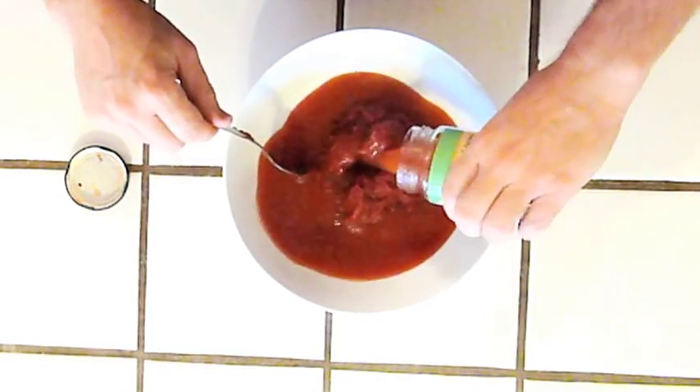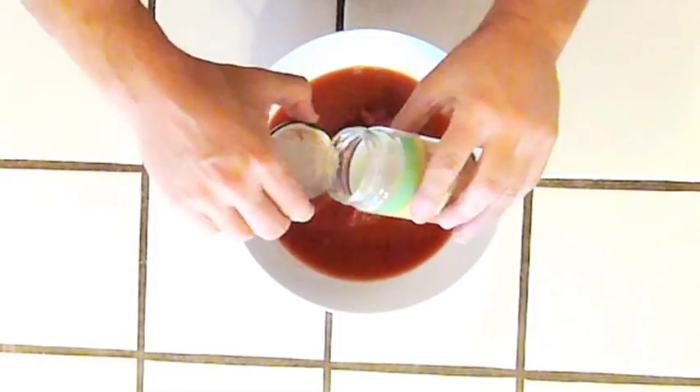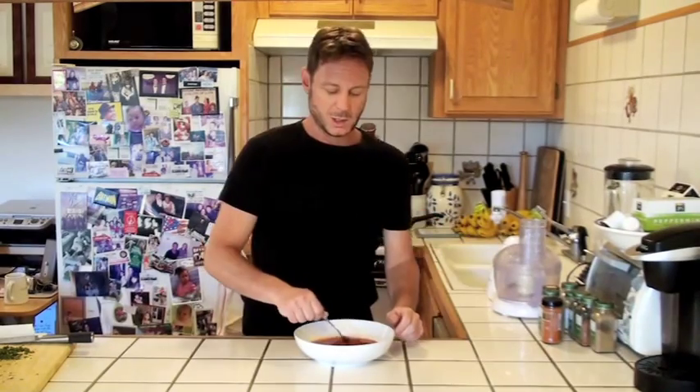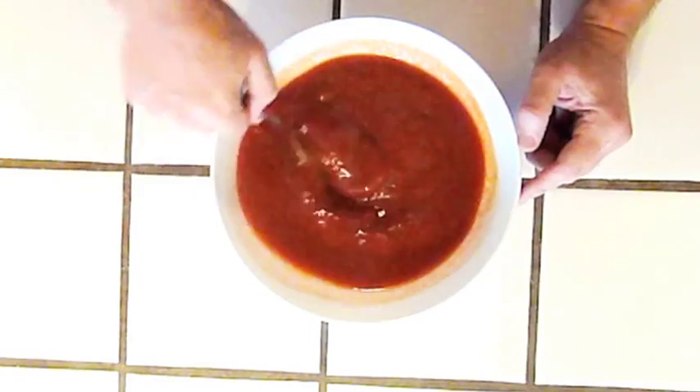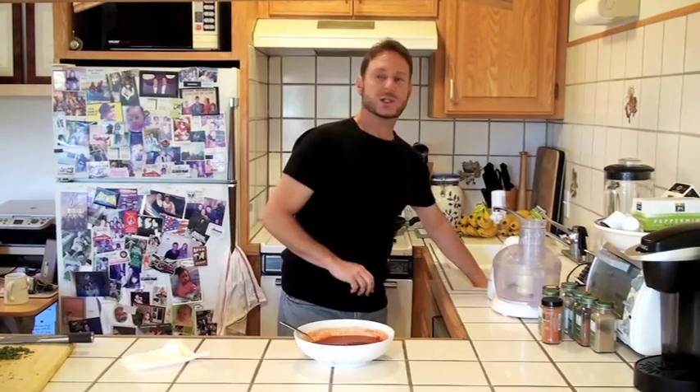There we go. We just add our mixture of honey, water, lemon, and lime juice. Let's save this jar because we're going to use it to store our ketchup in afterwards. Now let's just mix this all together. It's starting to look like ketchup, isn't it? Give it a little taste. You don't want it too sour, and you don't want it too sweet. Just a little more honey. Thanks honey. You're welcome, darling. That's good.